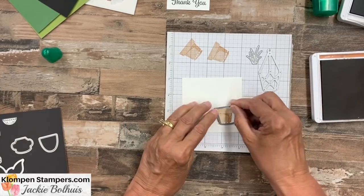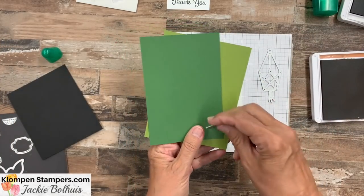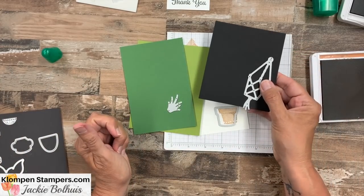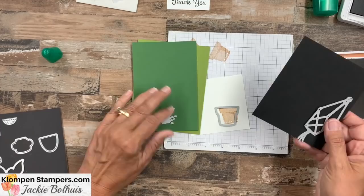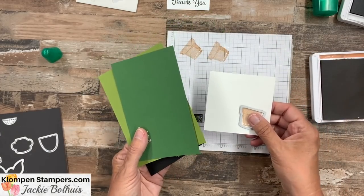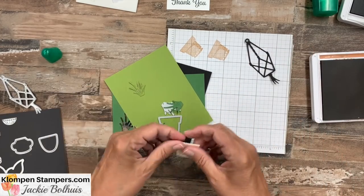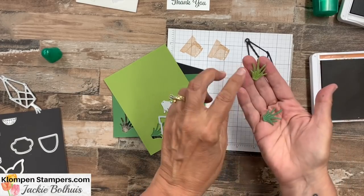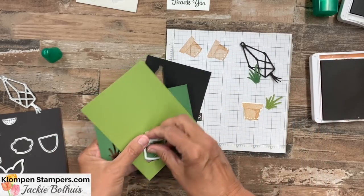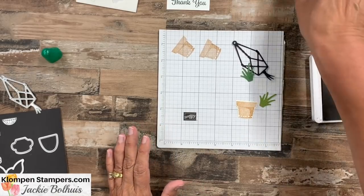Let's go ahead — this one is going to cut out nicely. I'm going to cut one piece out of Garden Green, one out of Old Olive, and we'll cut the plant hanger out of black. I'm going to go over to my cut and emboss machine and cut these all out and I will be right back. Here are our pieces: the plant hanger and the pot. We've cut two of these, and you can see how the die embosses as well — those little slits give texture to the pieces.